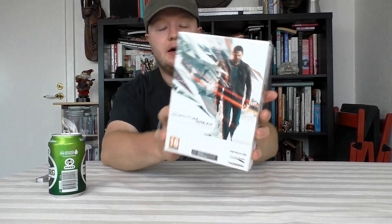Hello and welcome to another little unboxing. Today we are unboxing the collector's edition of Quantum Break for the PC. I didn't even know there was a collector's edition — it's called the Timeless Collector's Edition.